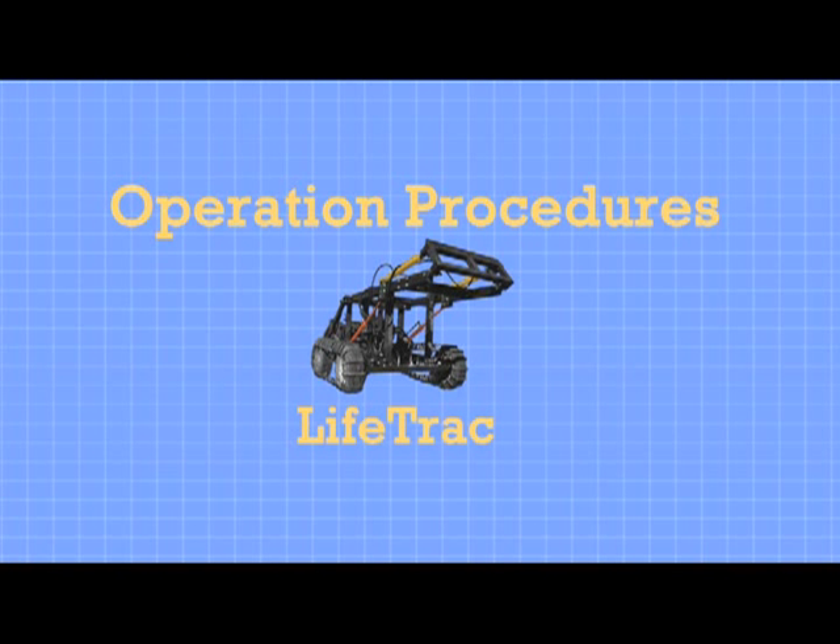Welcome to the Operation Safety Maintenance Troubleshooting and Repair Guide Overview for Lifetrack, the open source tractor as of December 2011.